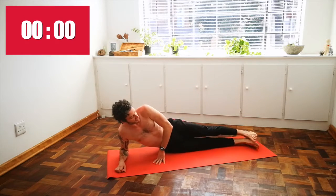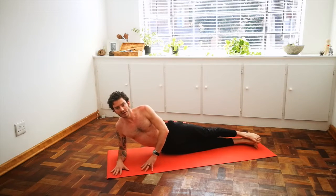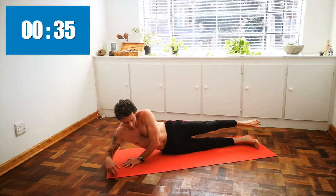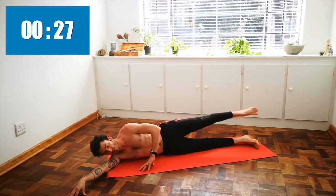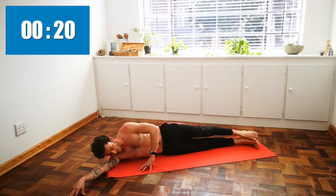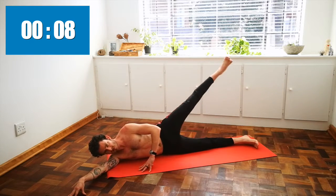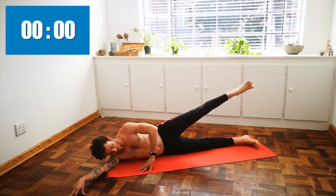Left leg extended on top of the right leg. Making sure you're tucking your tailbone, pulling your belly button towards your spine. Let's begin on the side. Feeling the work in your glutes, feeling the work in your thighs. Stabilizing your body on your fingertips of your left hand. Ten more seconds — good work, keep it up. And rest.